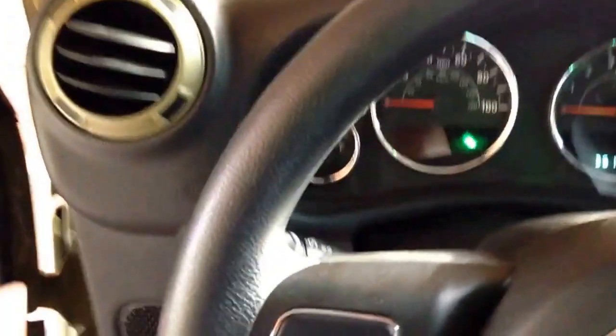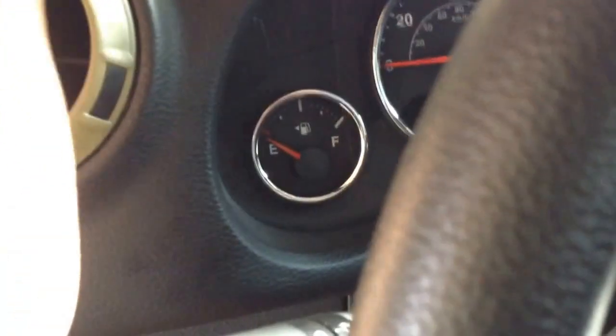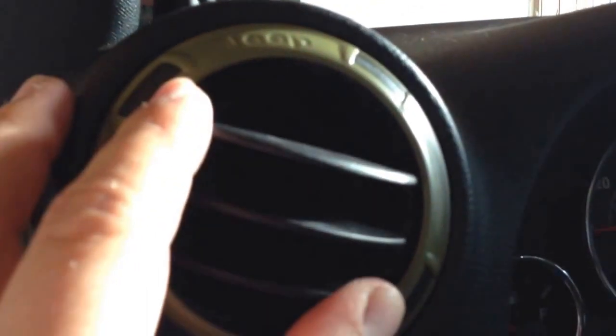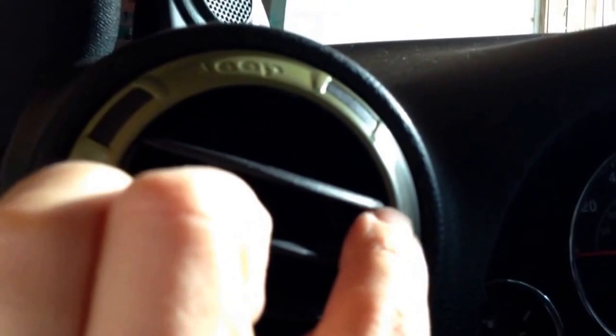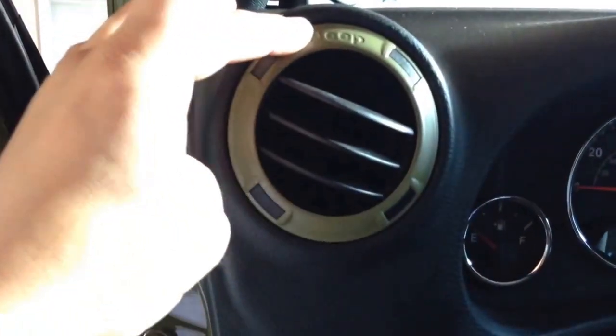The way you get these vents off — I learned how from a video. What you do is take the air vents; there is a hole inside. You turn the vent all the way around to about 3 o'clock. Then you take a flat-head screwdriver and stick it about 2 inches inside. Then you turn the whole thing around where the Jeep logo is at 9 o'clock, and then it pops right off.